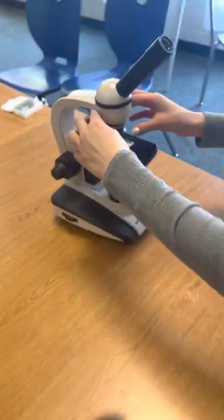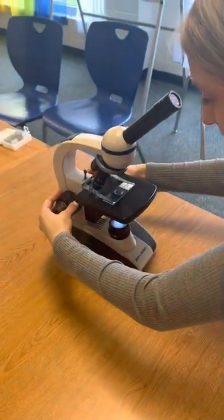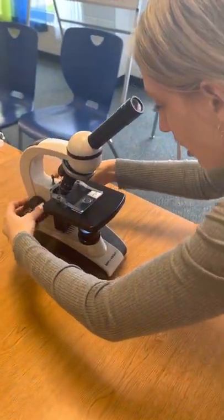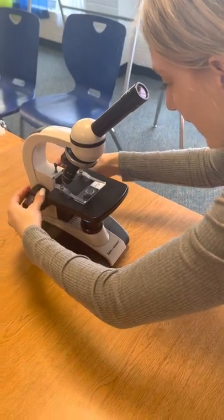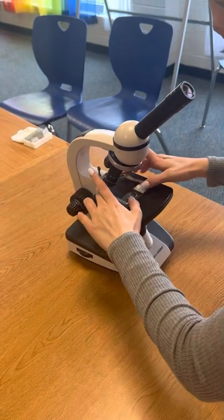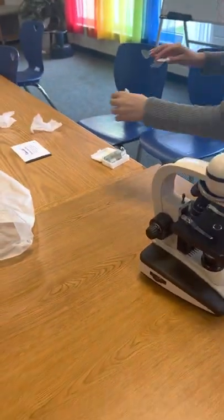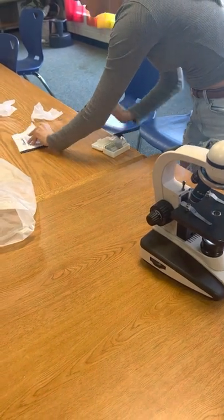Now I'm going to switch it back. The microscope is missing a lens, an objective lens. I'm going to go all the way back down. I'm going to turn off my power. I'm going to take out my slide carefully. I'm going to take a lens wipe.